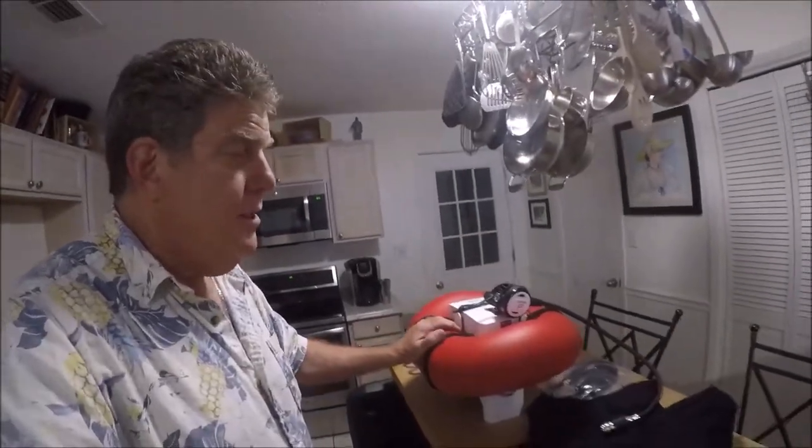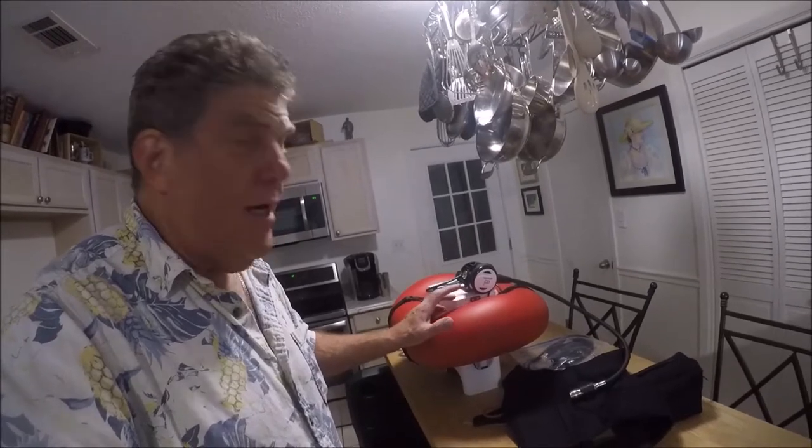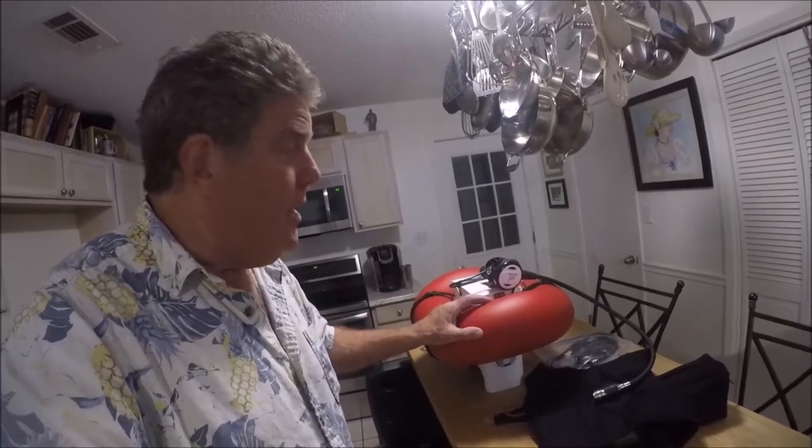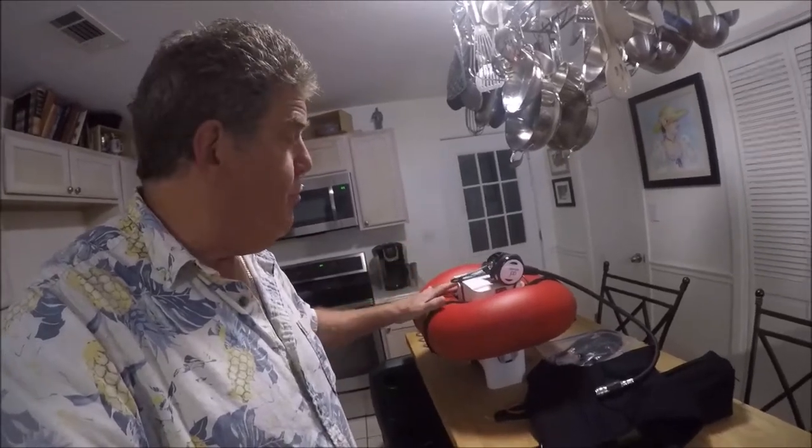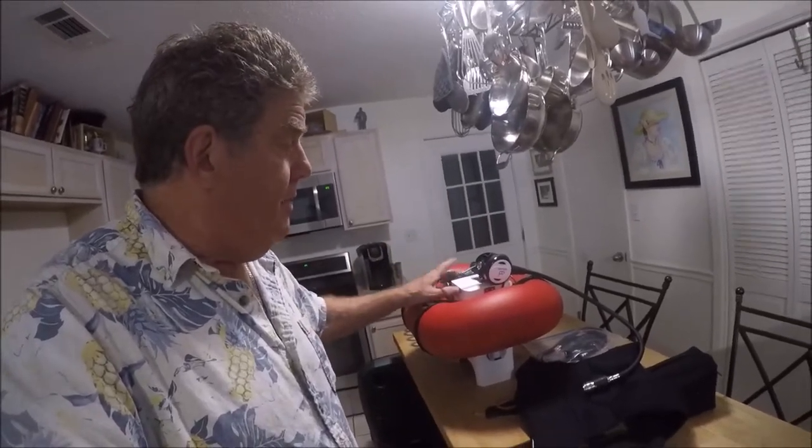I've been wanting to do a video on the AirBuddy for a little while now, and I'm finally getting around to it. I'll take you from the unboxing, when I first received it, and then all the way through using it at Morrison Springs here in Florida, and then also down in Pensacola, Florida. You'll get to see some of the components, and I'll give you a brief review of how it works, and then you'll be able to see me using it. Enjoy.